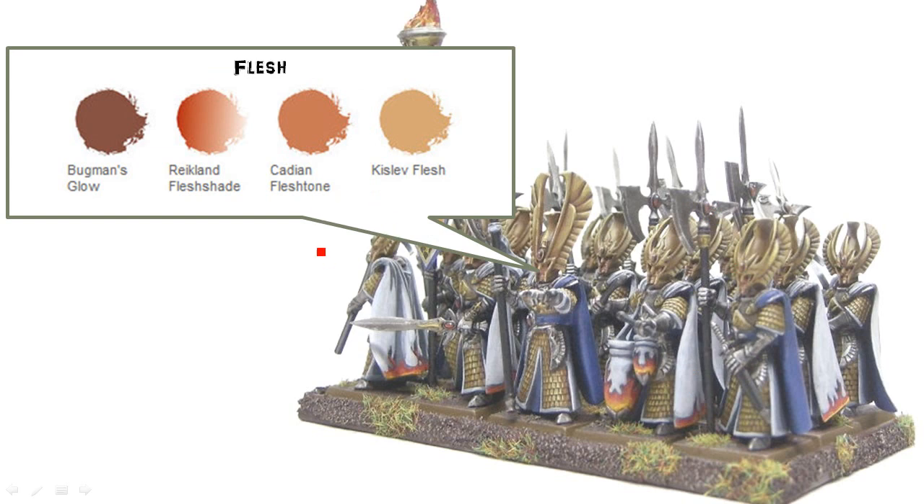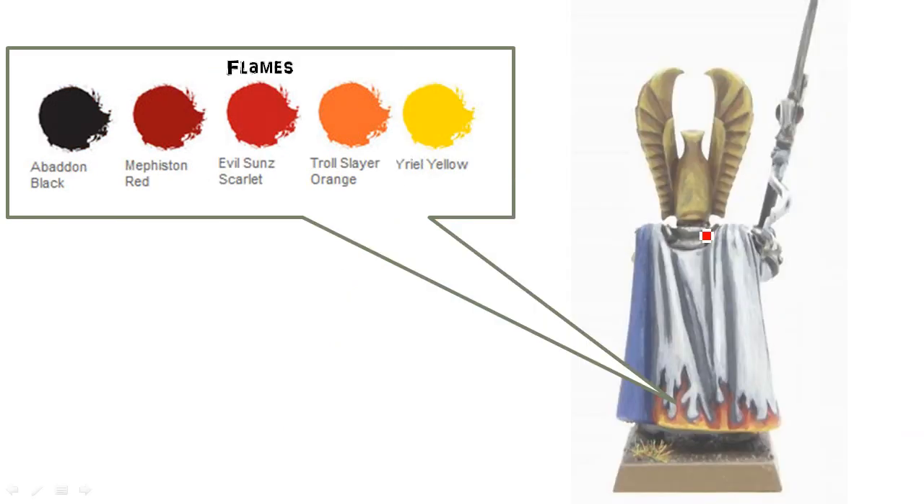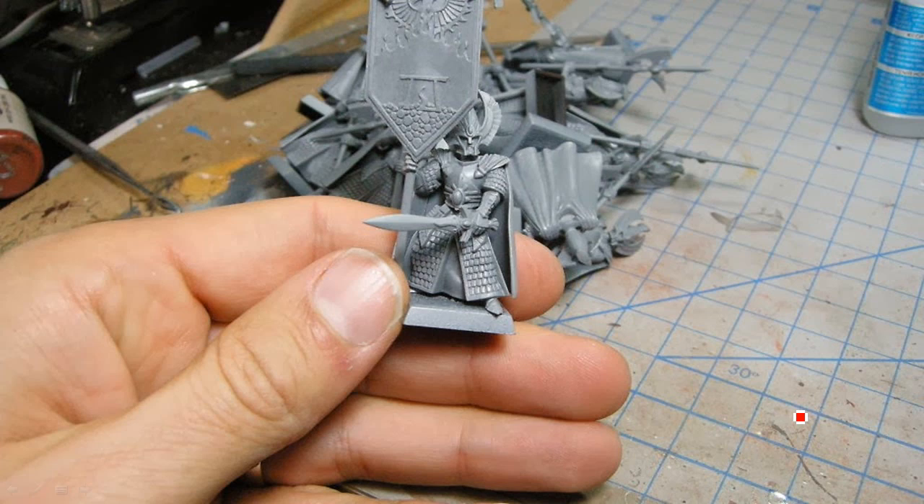For gemstones I just did the ones in the helmets and the spears. For flesh I did a very basic treatment — Bugman's Glow and Kislev Flesh — because you can't really see anything except their faces, so just a tiny highlight. For flames, this is sculpted into the banner as well, so the shape and outline is quite easy to do. I started with black and just added red down to yellow at the very bottom.